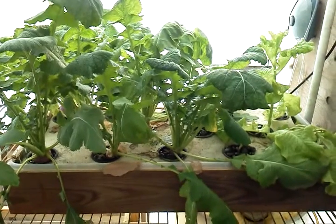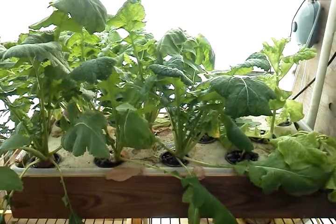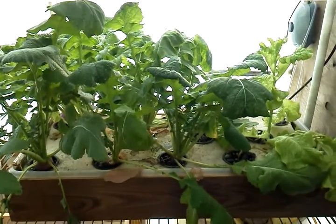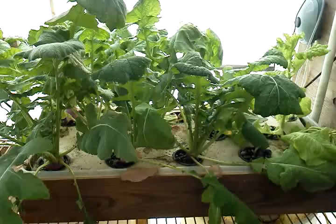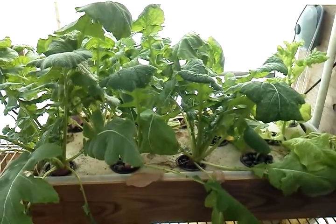To the right you can see a Black-seeded Simpson. I tried those — they were the last packet of seeds I could find at the store before the end of the season. Just thought I'd try them out and see what they would do. Not bad. For a first try they turned out pretty decent. Not the kind of lettuce I'm used to, but hey, you never know.